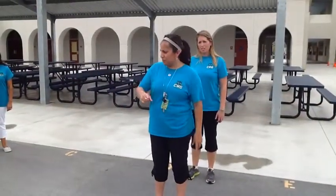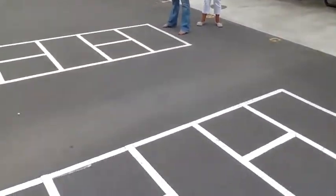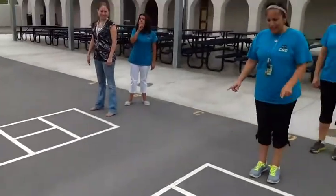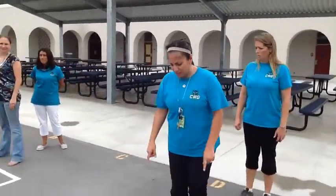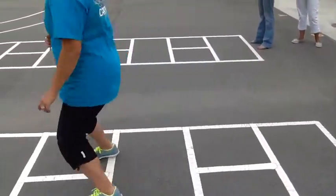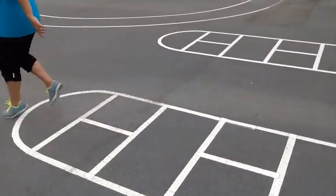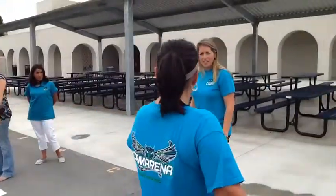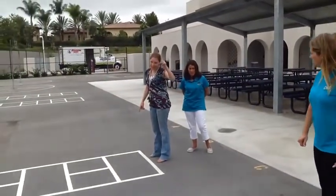This is hopscotch. There are four squares. You can have your friends line up for a relay. When you start playing, it's very basic — one foot. One, two, one, two, one — you get to the end and go back to the base. Only one person at a time.